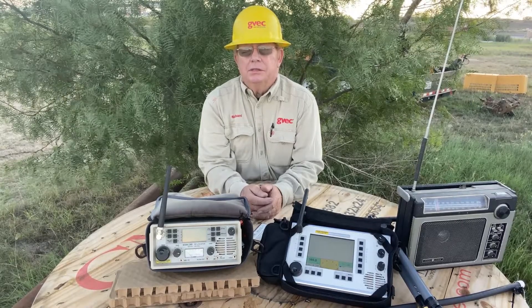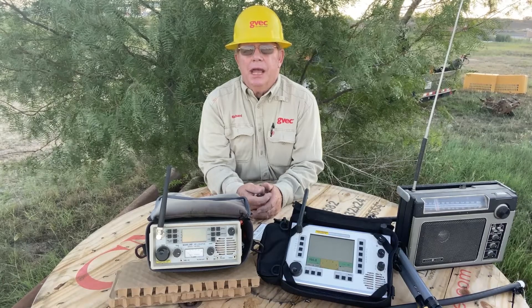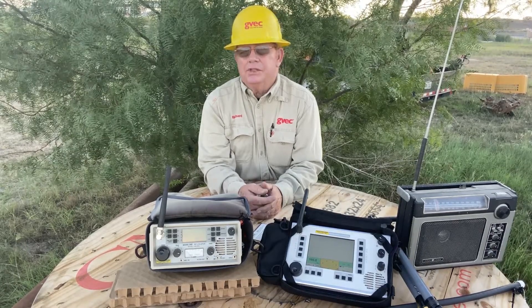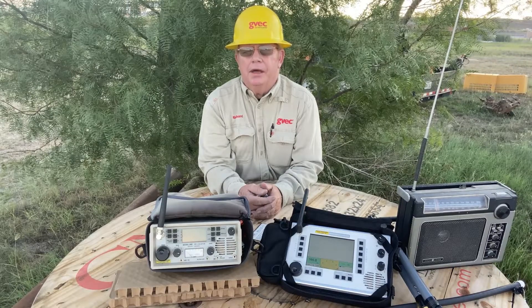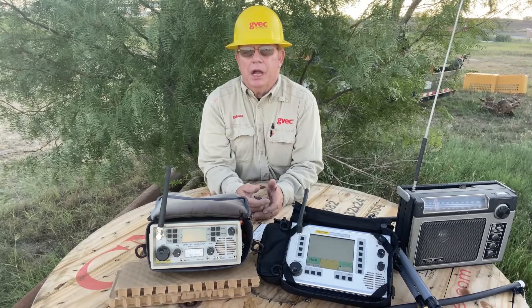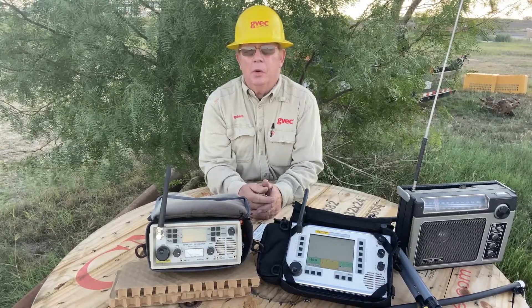We were able to find a surge arrestor that was making a lot of noise and we brought it down, retired it, and brought it to a remote test field that we have. We have it mounted so that it can be energized with primary voltage, and I can make the noise come and go at will.